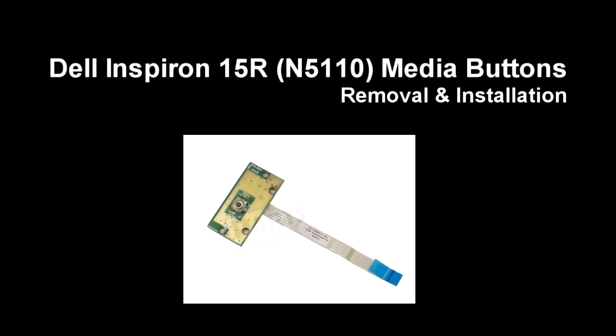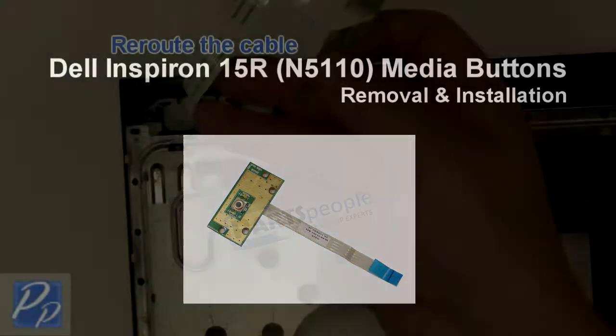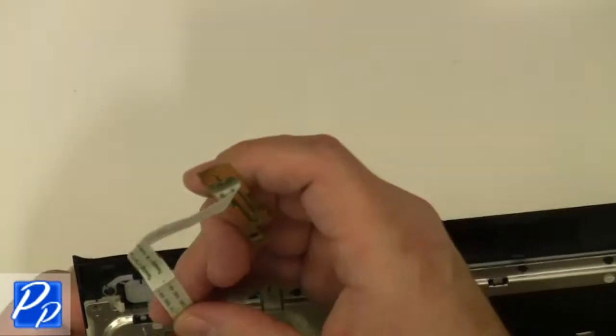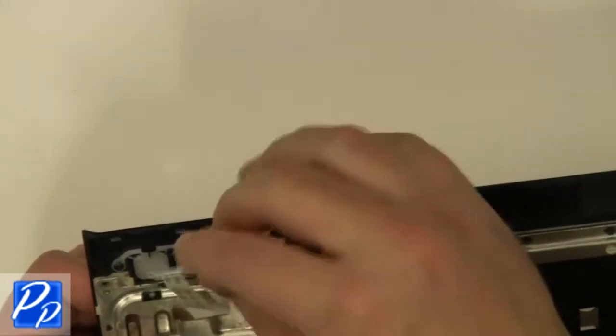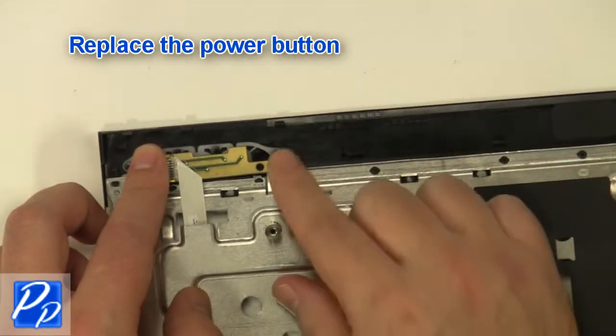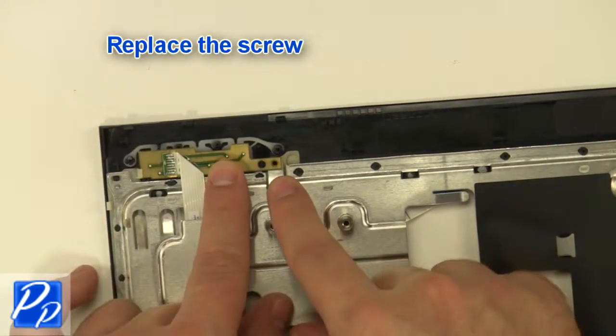Replace the power button. If you need to find the part, check out the link in the video description and let's get started with the installation. Re-route the cable, then replace the power button and the screw.